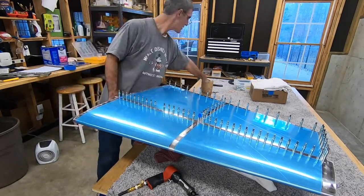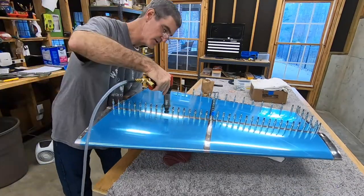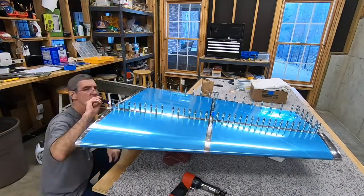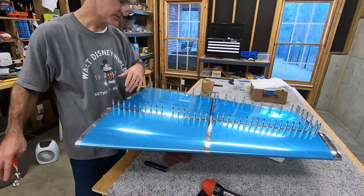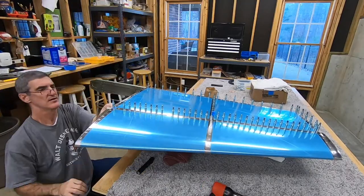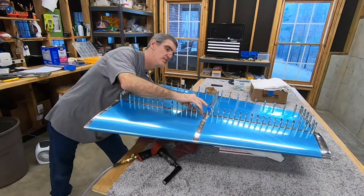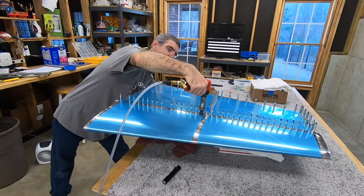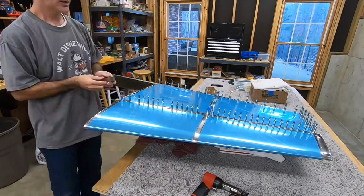I put a little piece of tape on the top of that cleco to remind myself that's a different rivet length — a dash-4 instead of a dash-3.5. That rivet right there at the intersection is where you go through the skin, the spar flange, and a flange on that inboard spar rib. So it does need to be a slightly longer rivet, and I didn't want to forget and get carried away.